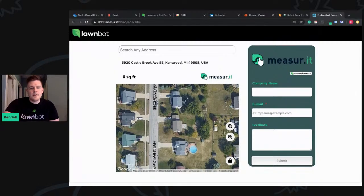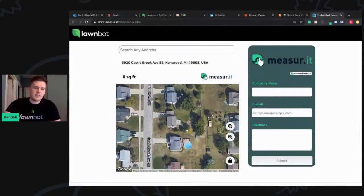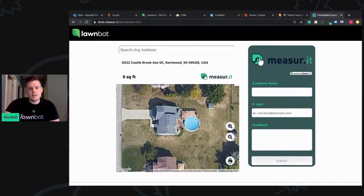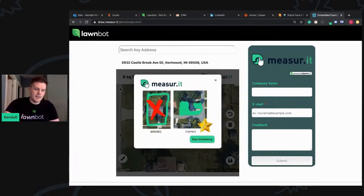The client inside of LawnBot, inside the chat experience, locks the map. And then you can see this cool little GIF that shows them exactly what to do. Then click Next, and we show wrong, right, and incorrect examples so they can see visually what is expected of them to color in.